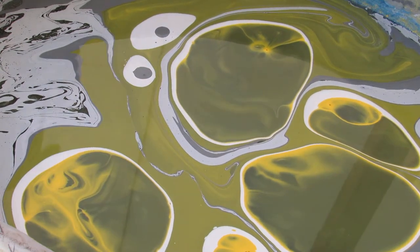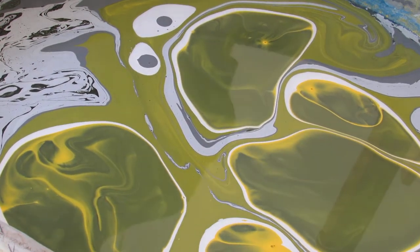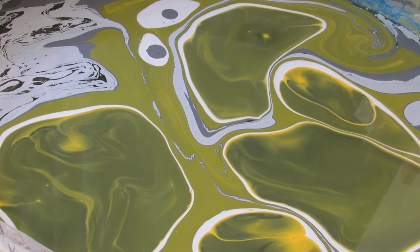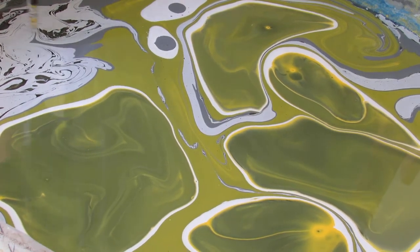I think that's going to be it. I'll let this congeal and come together, move it around a little bit — very little movement — and then I'll dip it.